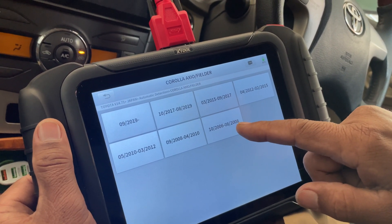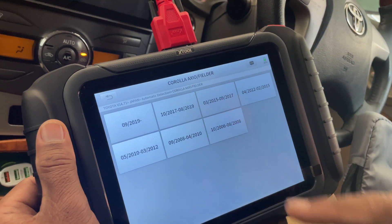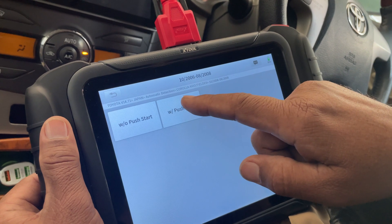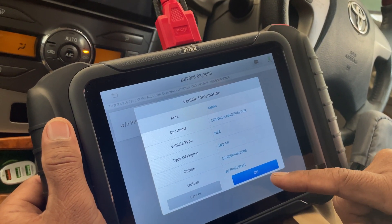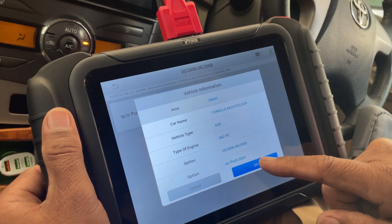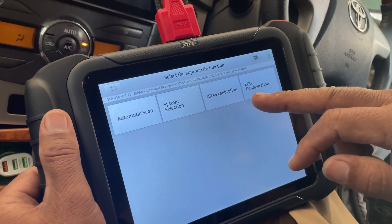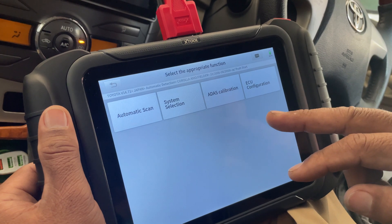Select the model and in my case it's 2007. Now select if it's with or without push start. So now it shows the car type. I will press OK and go ahead — now we have four options.